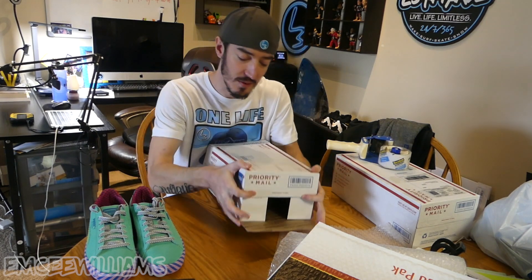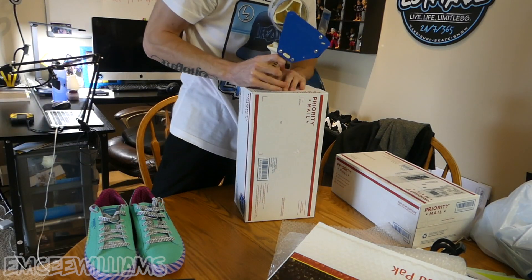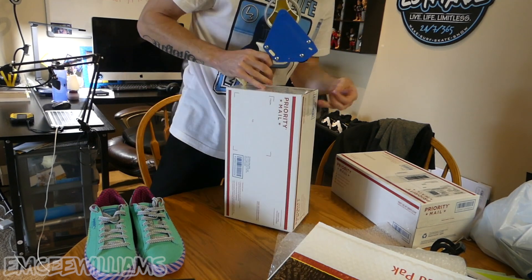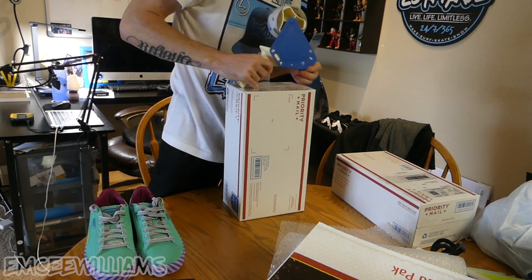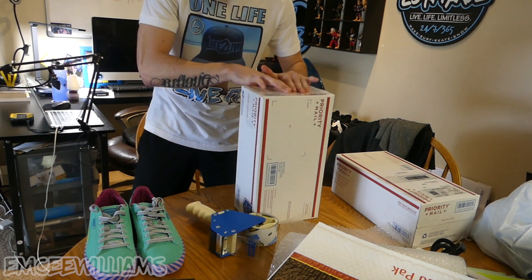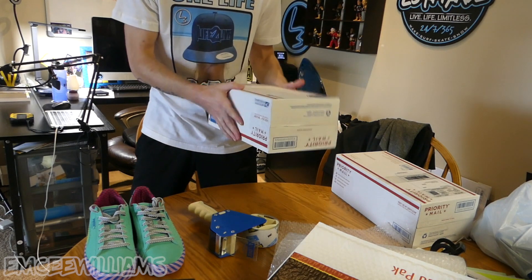The first step is to tape up one side of your shoebox. Fold in the sides and make sure everything is sealed up nice and tight so it's not going to open up when it's in the USPS truck.